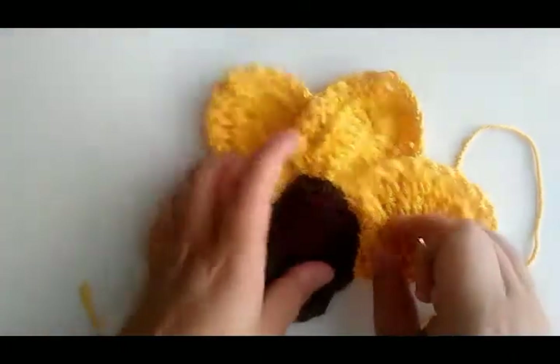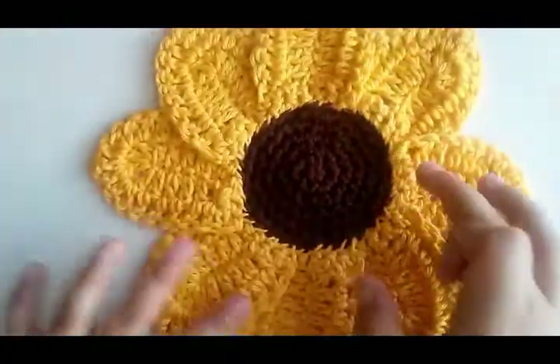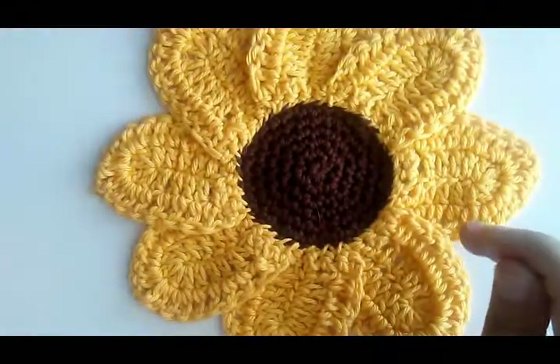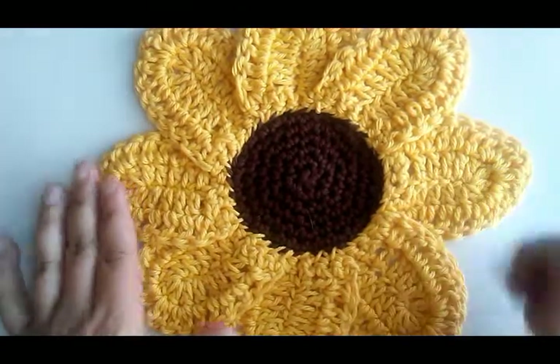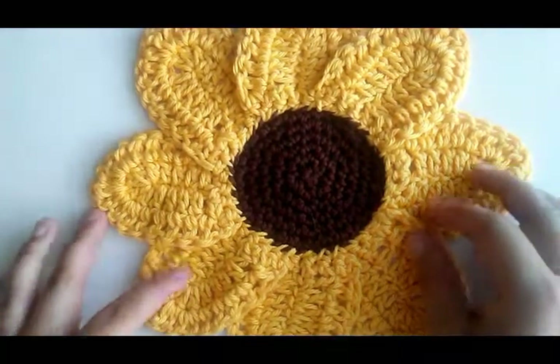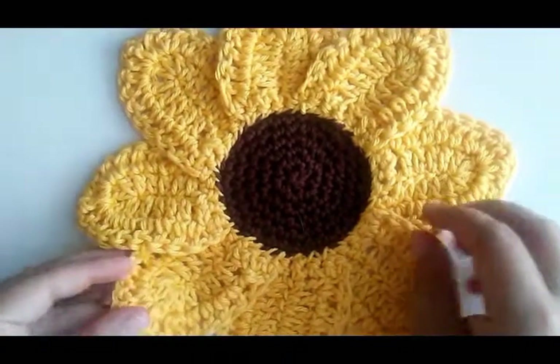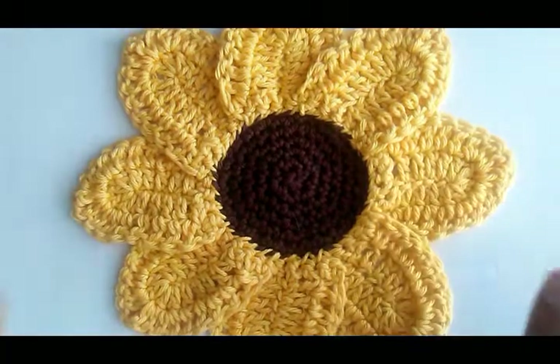And that's how easy it is! When you're done, it'll look like a pretty sunflower. I hope y'all enjoy this pattern. Be sure to subscribe to my blog for new patterns so you get emailed when they come out, and subscribe to my YouTube channel for more tutorials. Follow me on social media — bye, guys!